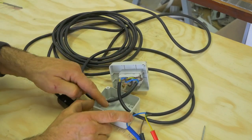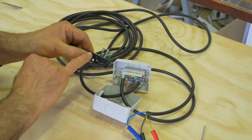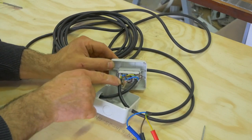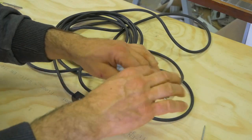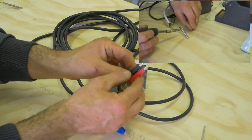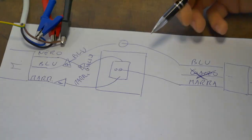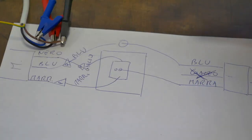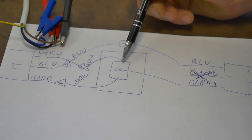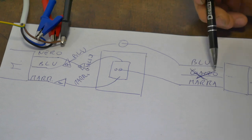Qui è dove verrà effettuato il collegamento: taglieremo il cavo a metà, lo inseriremo qui dentro e utilizzeremo soltanto il cavo blu e il cavo marrone che viene collegato alla presa. Invece qui faremo uscire l'altra parte del cavo e collegheremo le tre pinzette coccodrillo, che verranno saldate e stagnate come state vedendo. Dalla presa usciranno i tre cavi blu, giallo e marrone; il giallo lo taglieremo perché non ci servirà.